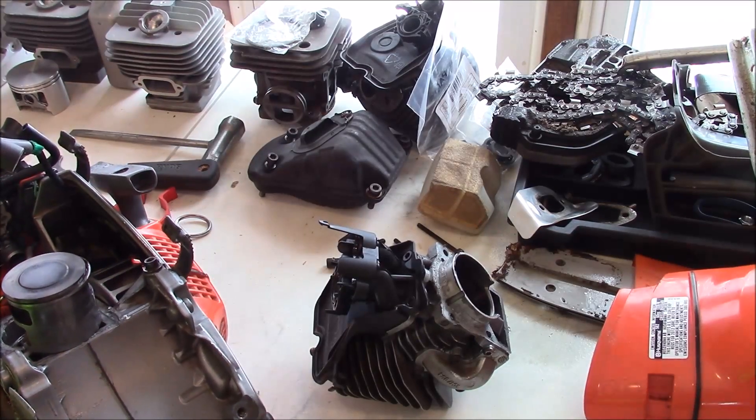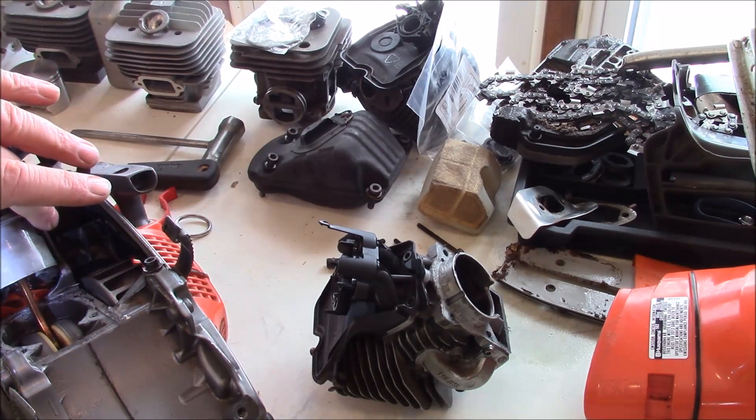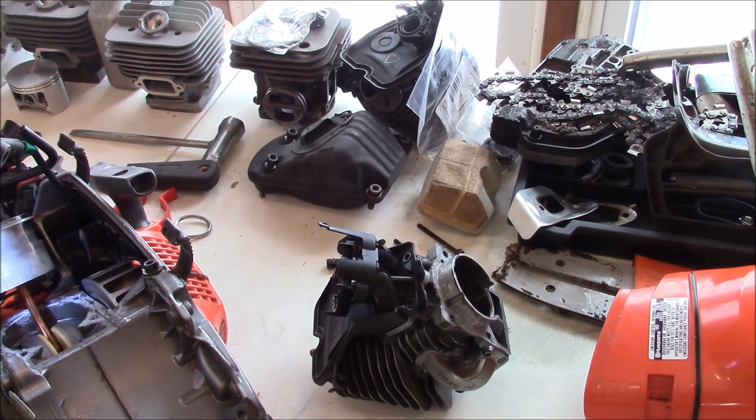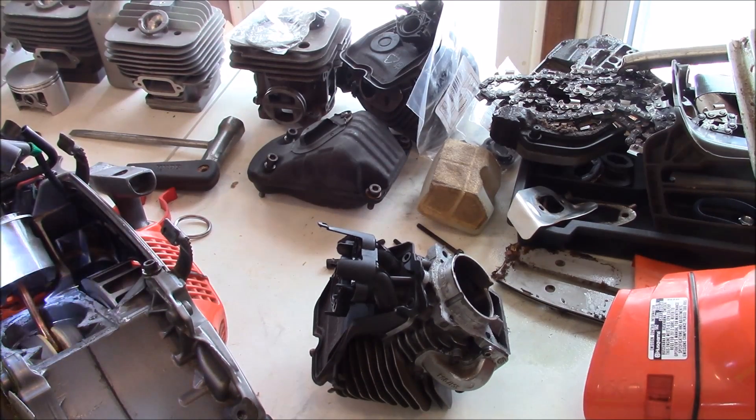I keep talking about what I use for fuel mixture — 32 to 1 and all that. And I've said over and over again how when I tear things down it's really nice to see that nice film of oil on everything. Well, here's case in point — pretty much everywhere.